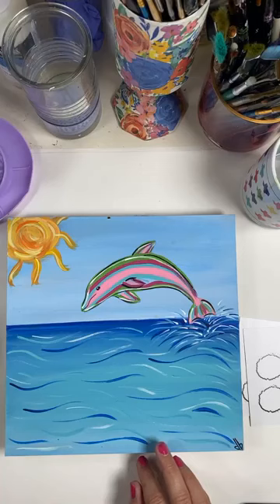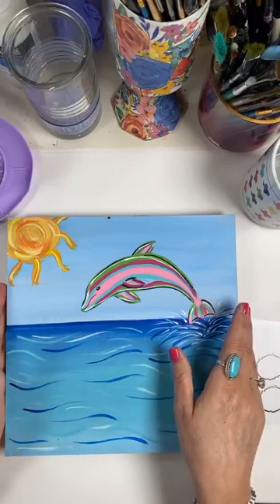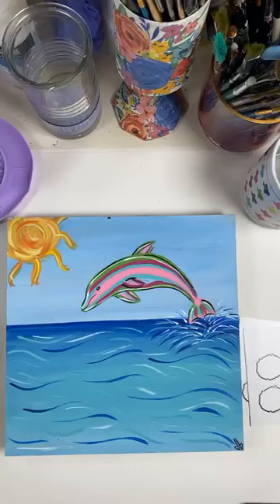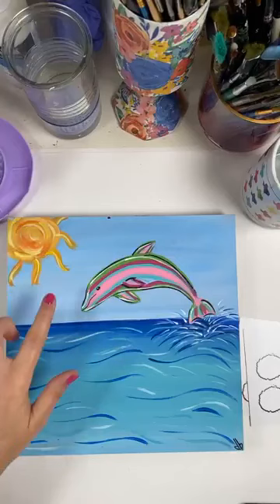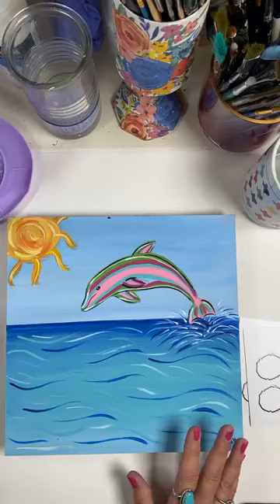If you go to the event on my page, there's a link to get the tracer and you'll be able to print it out. It looks something like this, although I did change it a little — I did put the sun on it. This was my original and then I changed it. You'll be able to print that out and let your kids or grandkids color, paint, whatever you want them to do.